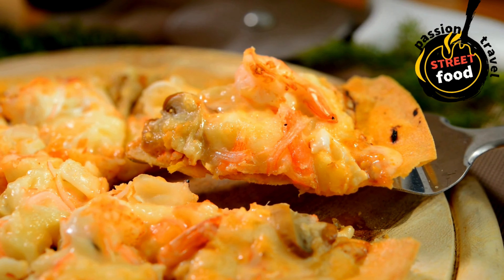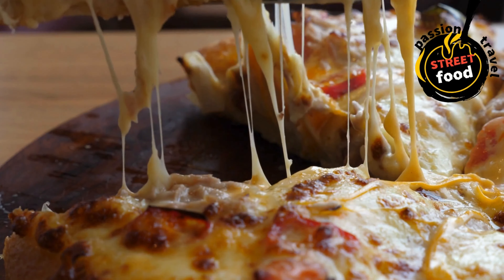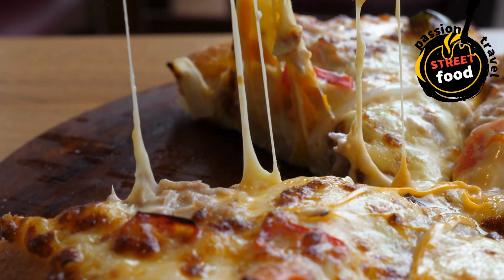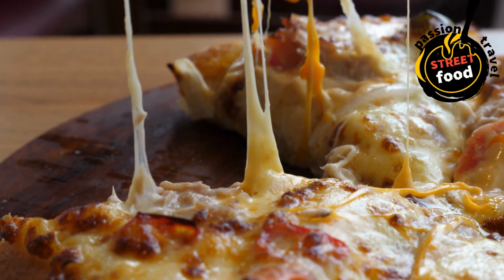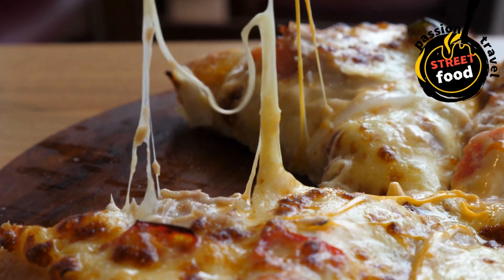Make sauce: sauté garlic in olive oil, add tomato sauce, oregano, basil, salt, and pepper. Simmer for 5–10 minutes. Preheat oven to 475°F (245°C).